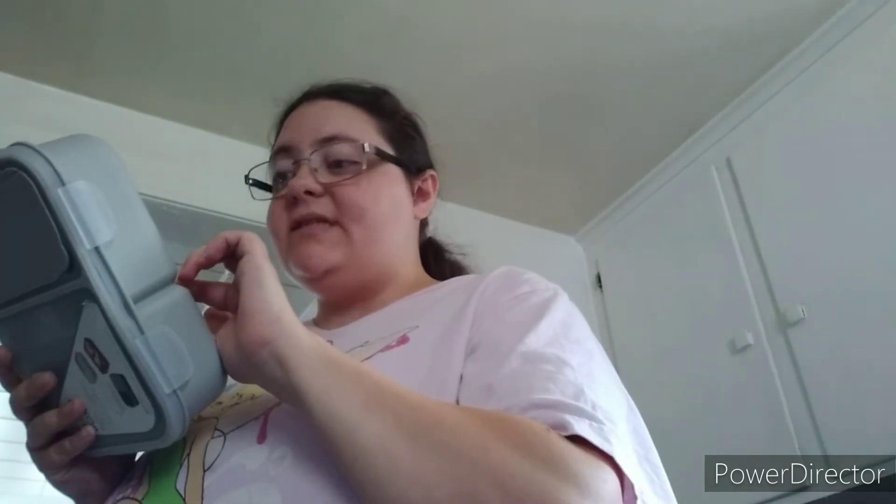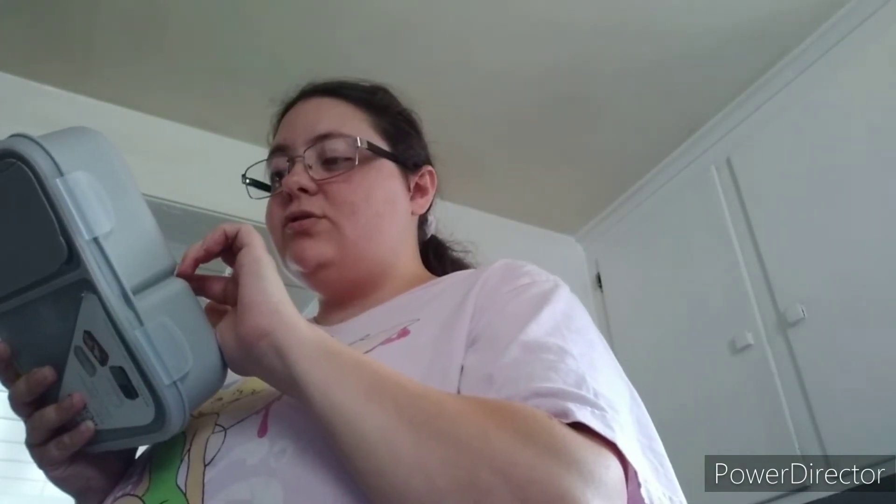It looks like it's really good to lock back down in. It's made in China. It's dishwasher safe and microwave safe. Store in a cool, clean and dry area. Do not leave in direct sunlight.